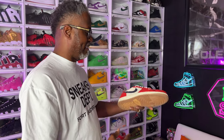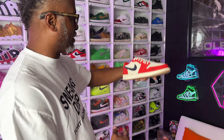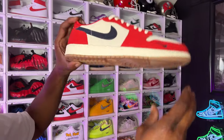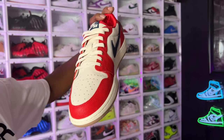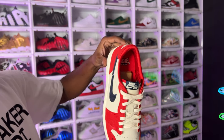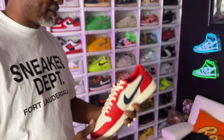I might wear those in Vegas. This blue is better than the other blue, so I'll take this all day. The navy is cool. They put good materials on here. This is a Howard 1 Low — crazy shoe. I'm also excited about the Florida Gators Jordan low tops I picked up.